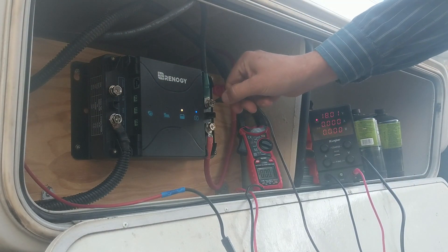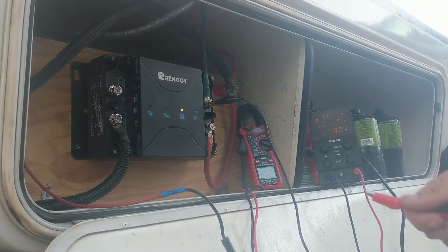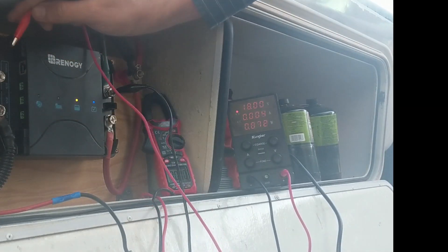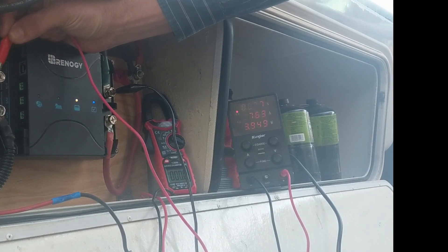Now, to make sure that this wasn't an issue with my solar panel, I got a power supply and connected that to the input. And I can see the same thing happening — the voltage immediately drops from 18 to zero, just like it did on the solar panel.